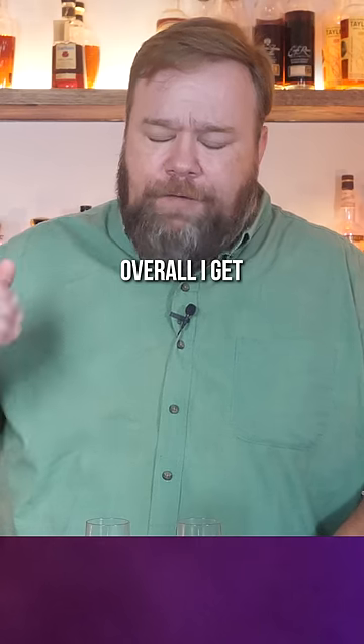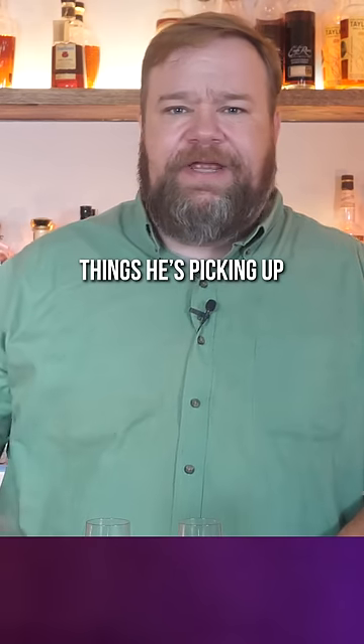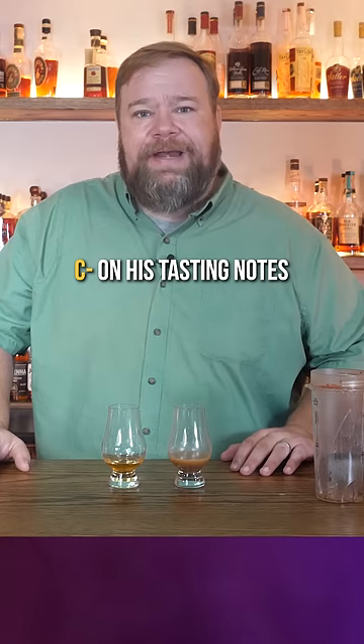Now Maker's Mark. Overall, I get some of those notes, but I'm definitely not picking up some of the things he's picking up. We're going to give him a C- on his tasting notes.